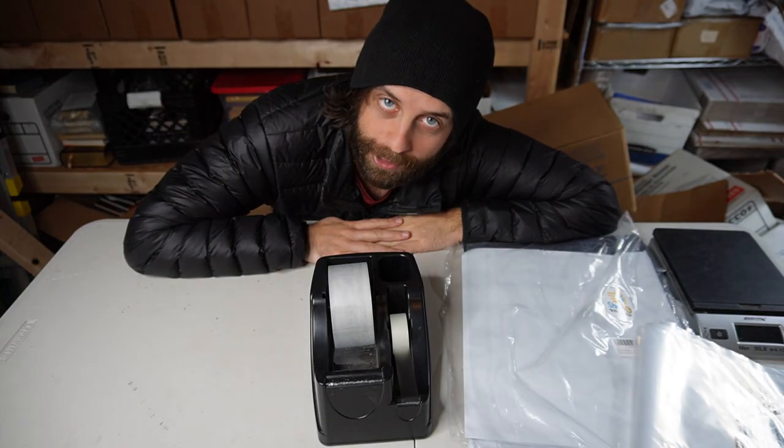Packing and shipping books is pretty easy. This is how I do it. We're going to be at a weird angle for most of this.